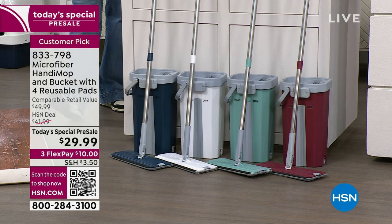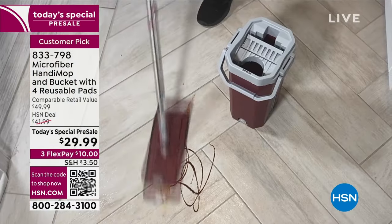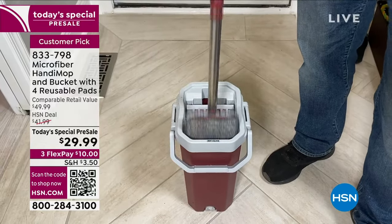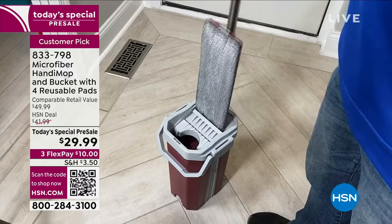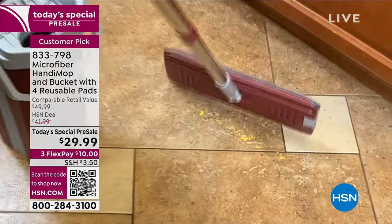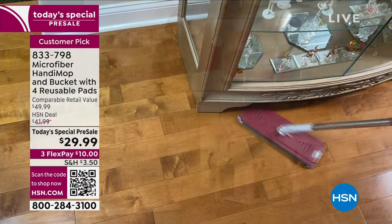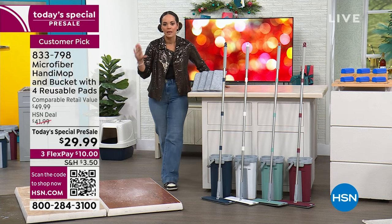Now we have brand new colors in that light teal and in white. Remember, you can go floors, or talking walls, or baseboards. It's four and a half feet with this stainless steel handle. Since you get four mop pads at $29.99, that's a year's worth. If you want to add a couple extra, we have that opportunity at $16.99 for four additional microfiber pads. Item number is 851-192.